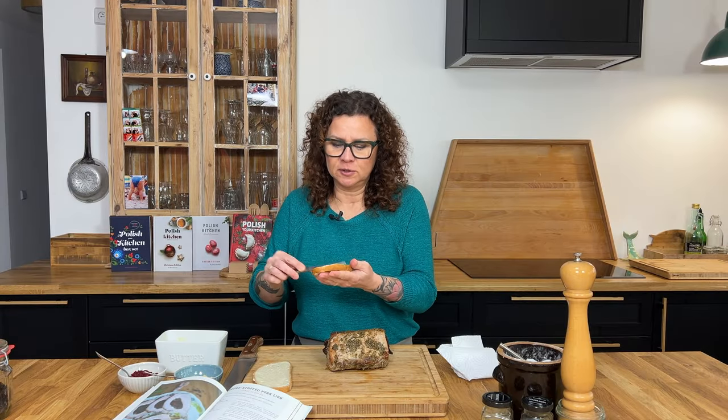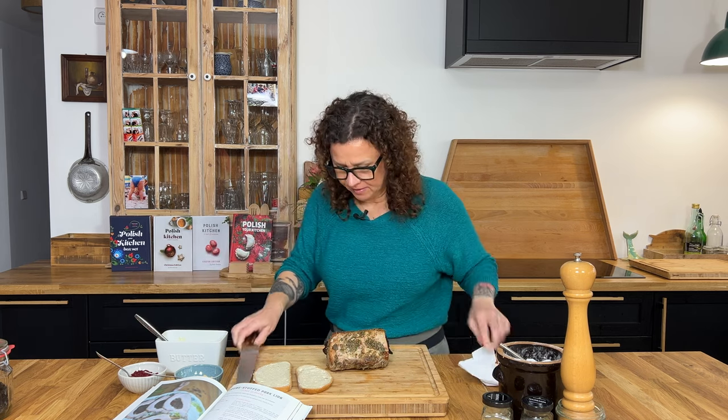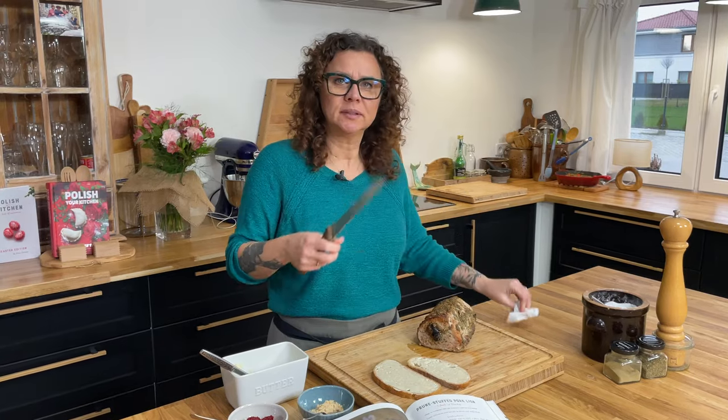Cold cut sandwiches in Poland use butter, not mayo. Growing up, when I would go deer hunting with grandpa, grandma always made sandwiches with butter. Maybe she's a little bit leading my way.